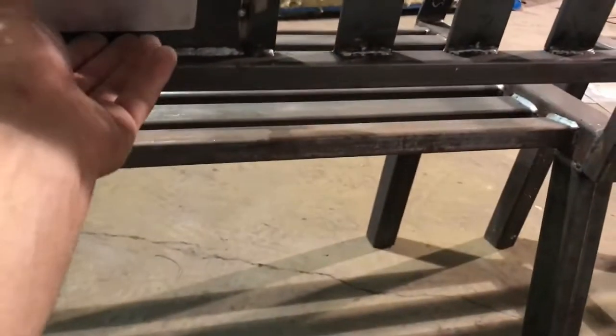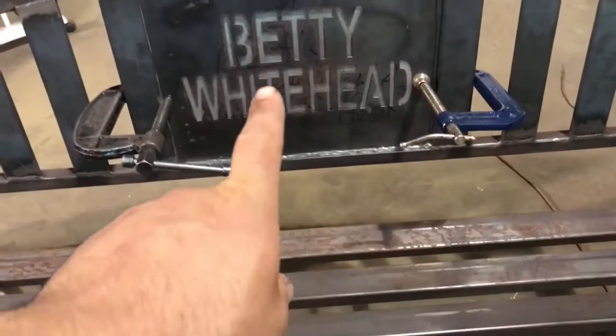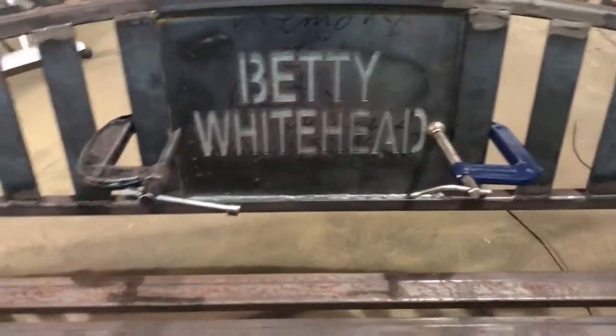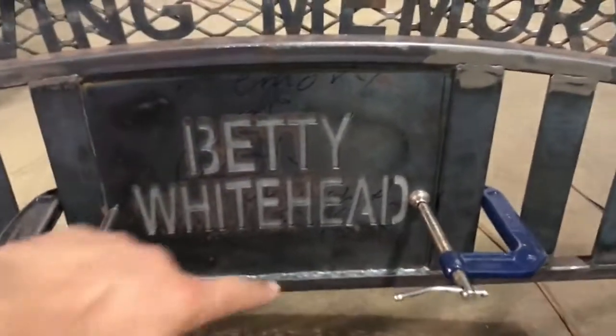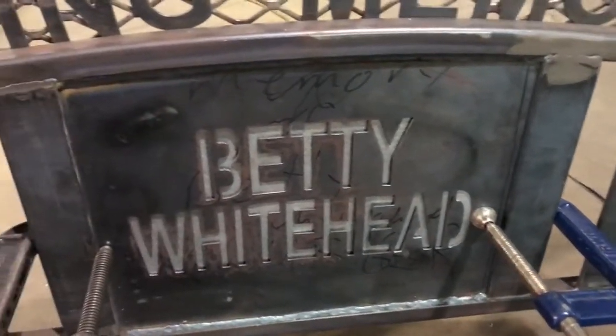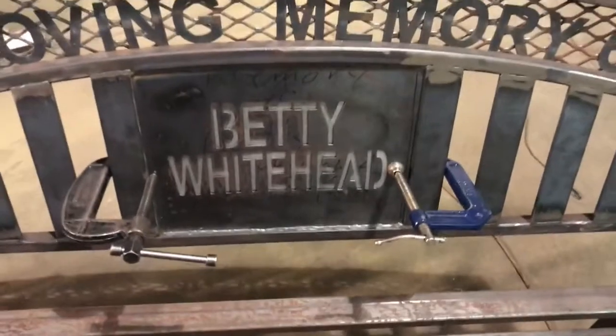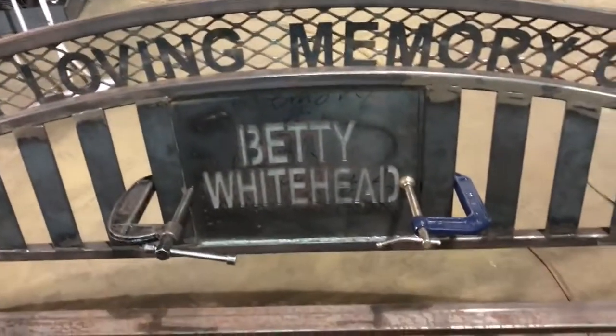I've got it clamped here. Now I have to level it, put the level on it, set it up nice, and drill four holes through it — that's gonna be riveted on at the very end. You can see the writing with the nice silver through it; that's gonna be white, and obviously the rest of the bench is gonna be black, so it's gonna give it a really nice dimension. When you look at the letters you can see some depth — it gives it like a 3D look. It's just gonna be so stunning.